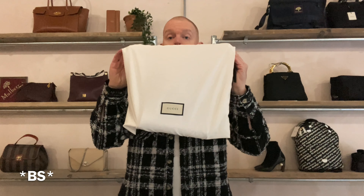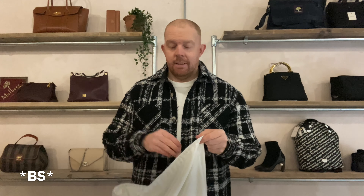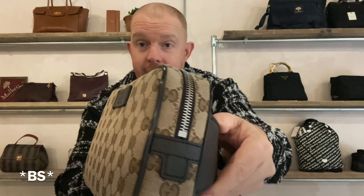Okay, so today we have a Gucci side bag — let's get down with the kids. If you were born anytime in the 80s you probably call it a bum bag. Waist bag — a bag along your waist whether it's front or back. It's not a terrible bag. It's a Supreme print, it's leather edged, it's zipped.